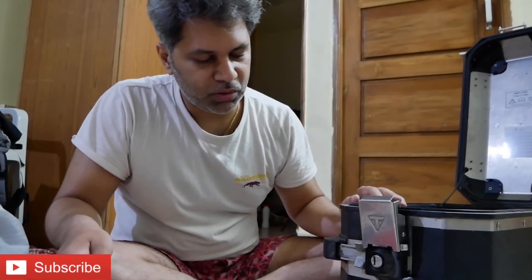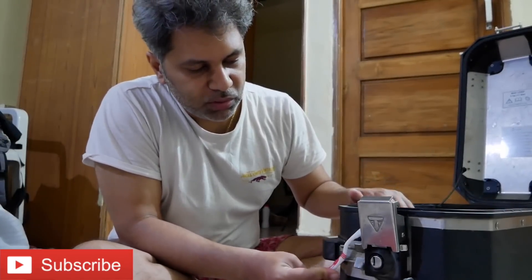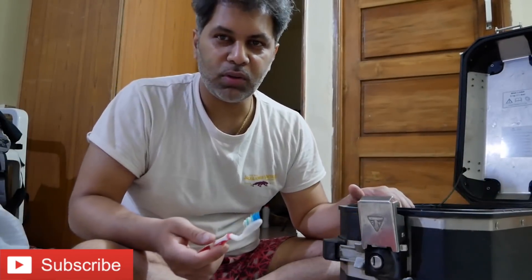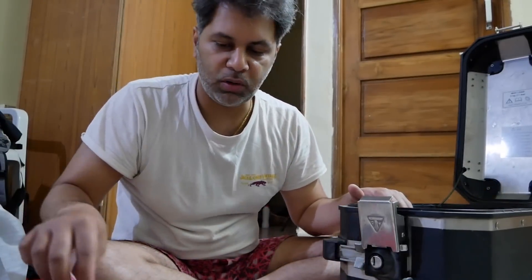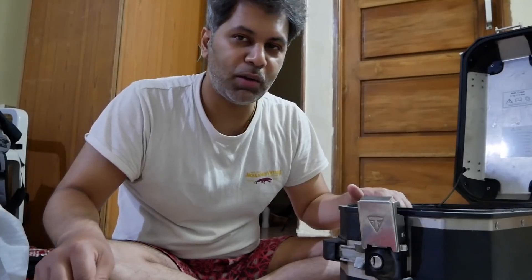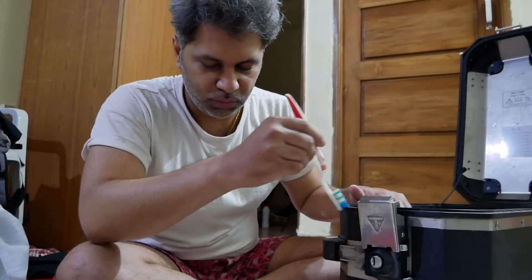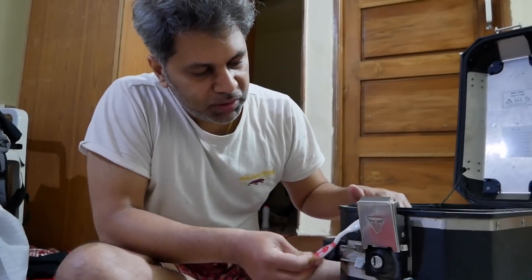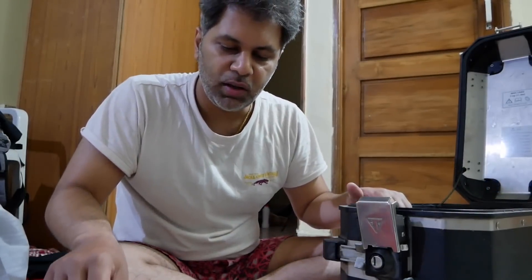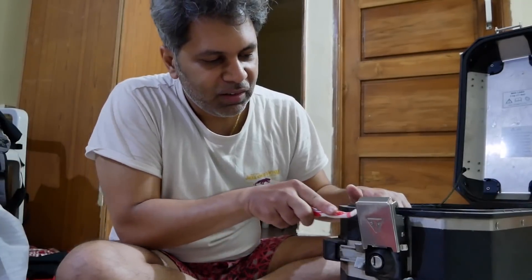If I do want to change the pannier wrap — the black one — I can. But it seems to be in good condition as of now. If you want it to look very good, like the one wrapped on the new GSA panniers, then I might have to do it. But this one I feel is still holding on well. Let's see once I clean it; if it still looks a bit untidy, maybe I will change it. If not, I will let it be.